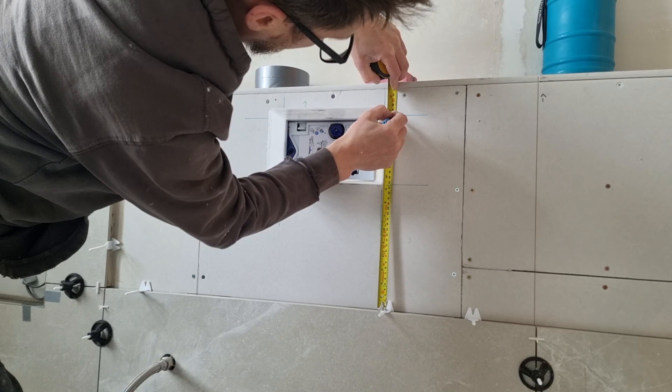Then I simply grind through my four lines as far as I can, making sure I don't put the blade outside of the box. When I've gone as far as I can, I need to flip the tile to finish.